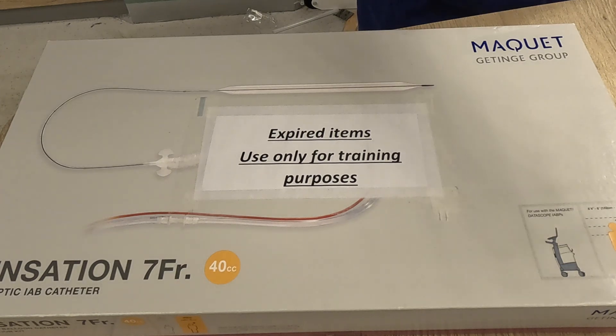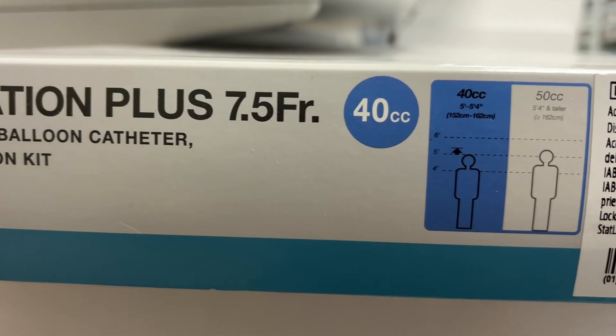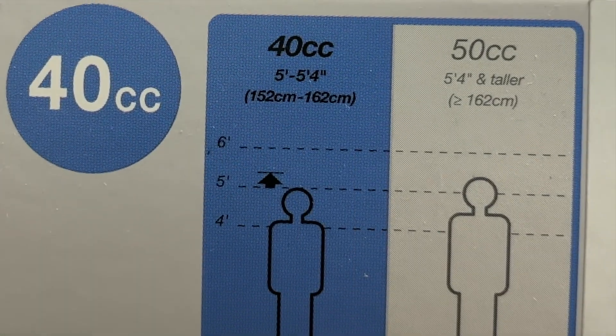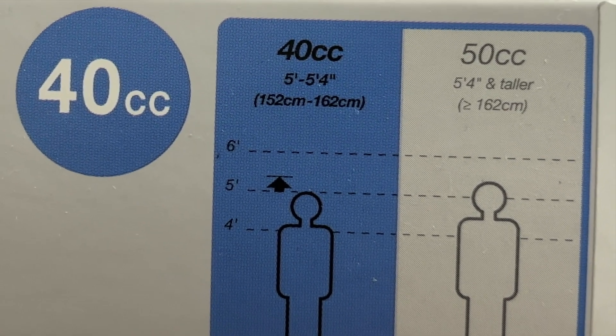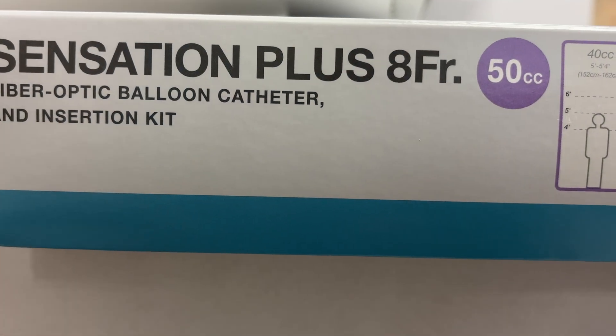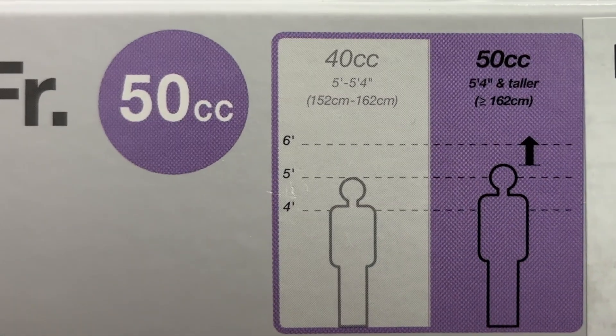Severe peripheral artery disease is also a contraindication. There are two Fiber-Optic Catheter sizes commonly used in the Sensation Plus: 40cc for patients up to 162cm, and 50cc for patients taller than 162cm.